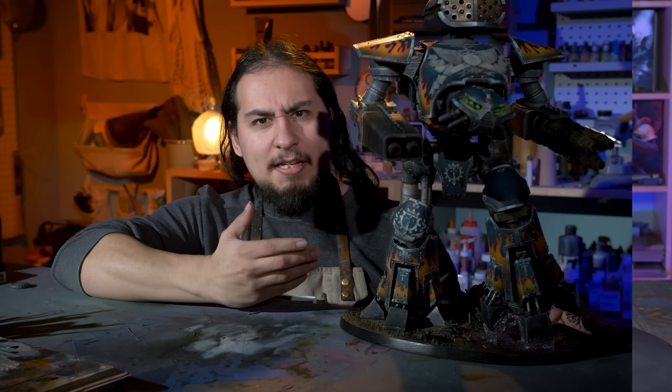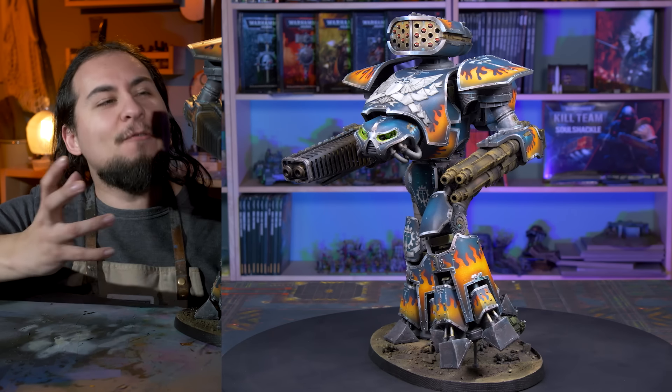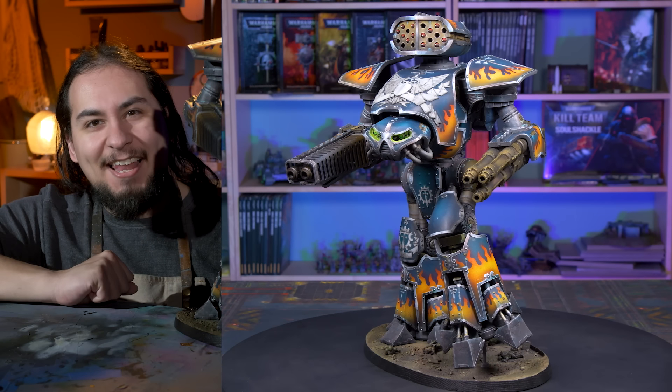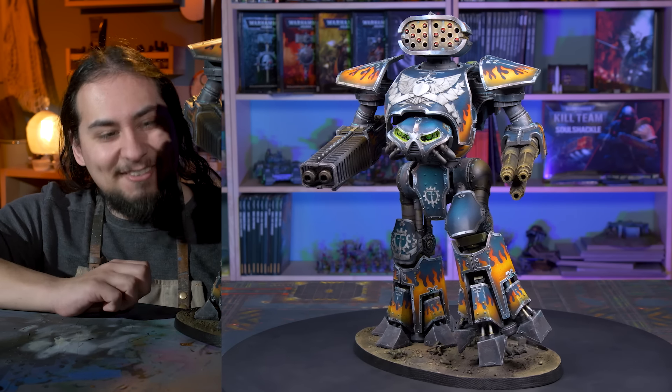If you spent two weeks painting 12 hours a day, what would you paint? For me, it was this Legio Sutura Vora Reaver Titan — the flagship of my 40k collection. Certainly the biggest, the one that has the most time invested into it, and he is glorious.